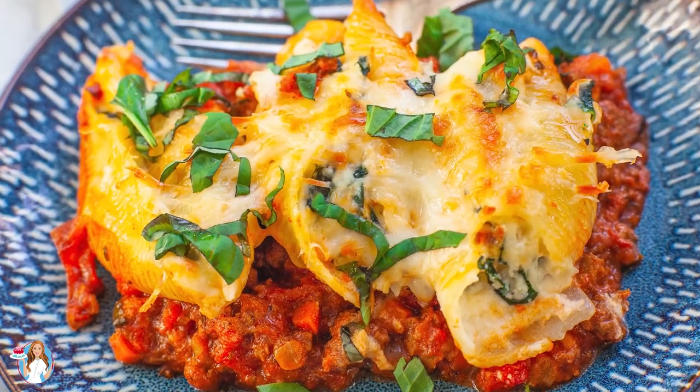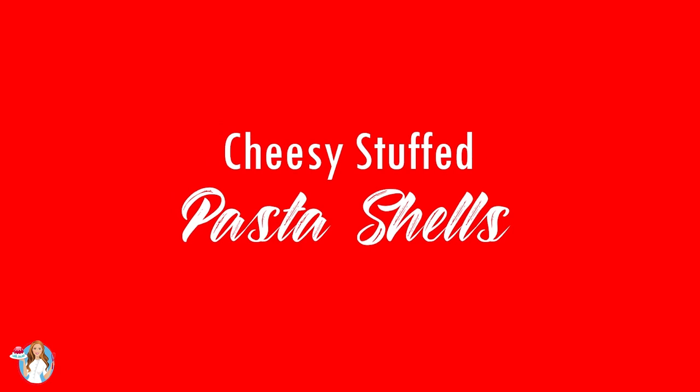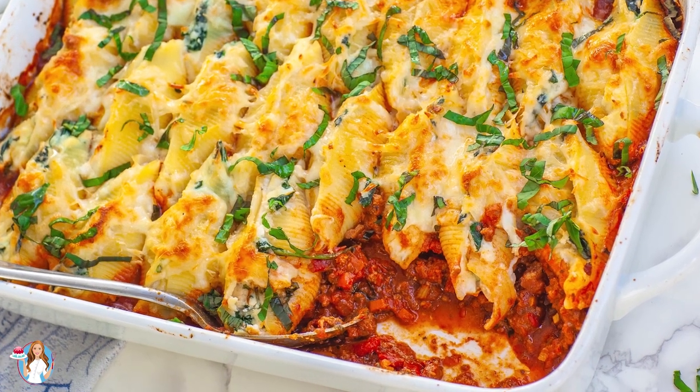Hi everyone and welcome back to my kitchen! Today I have a new dinner recipe for you guys and I'll be making my cheesy stuffed pasta shells with bolognese sauce. This pasta dish is so incredibly hearty and warming, and so cheesy and delicious.